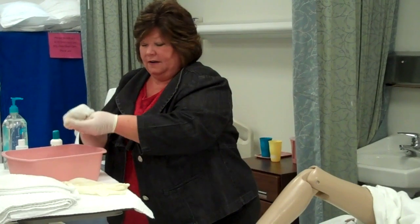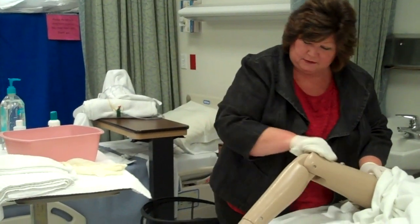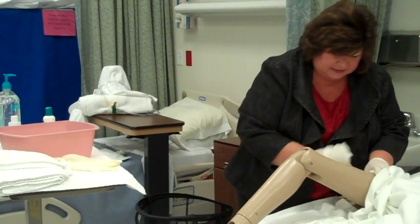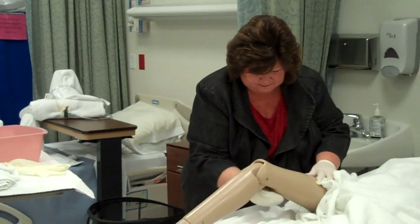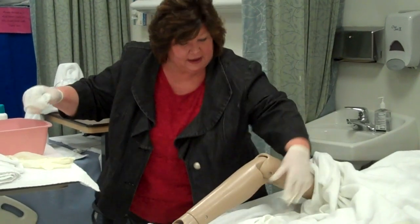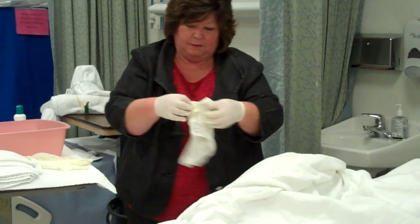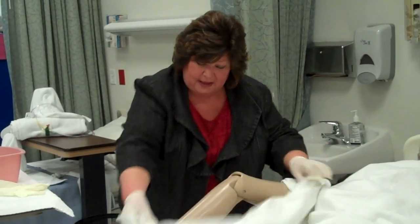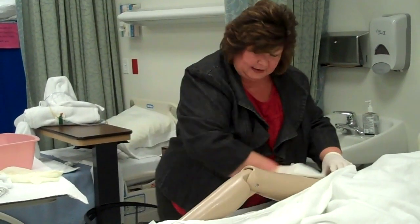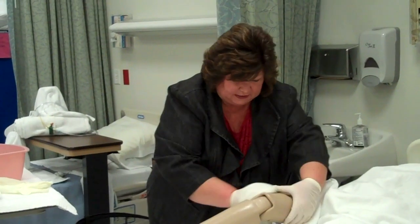We're definitely going to change the water after we wash her feet. Okay, we're going to wash your leg Mrs. Smith with long strokes, up and down. We're going to go clear up the thigh. And we're going to rinse. As I'm washing, I'm going to observe — is there any swelling in the lower leg, any bruised or open areas, anything that I should report to the nurse, any inflammation in the knee joint.